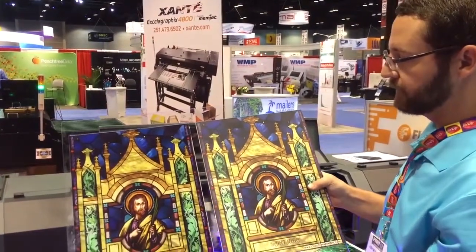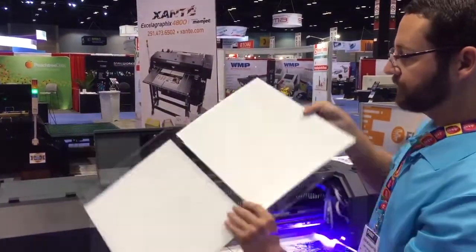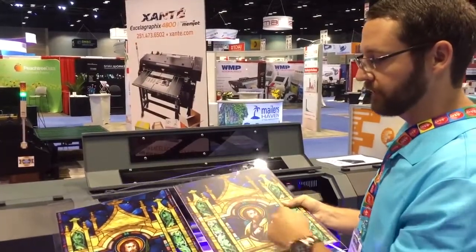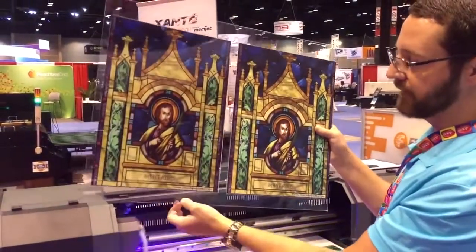The printer has six industrial Ricoh printheads. Two of the printheads are dedicated for white, so we can also back print white. We can lay it as a primer for four color depending on dark substrates, or we can reverse print where we lay CMYK and white on top for a backlit effect on clear acrylic.